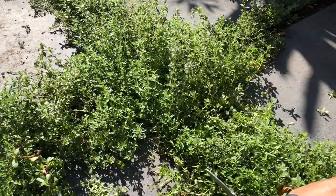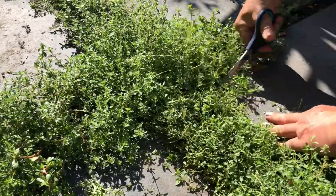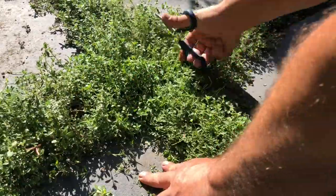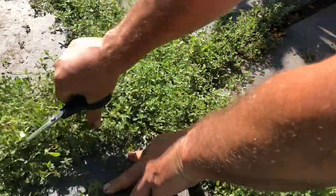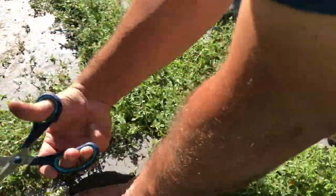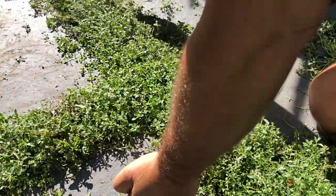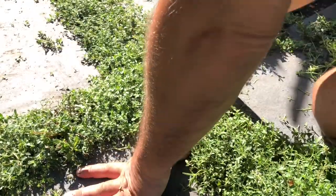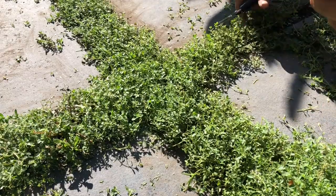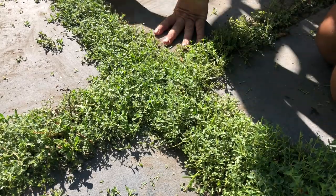Here we are in early August, and with a sharp pair of scissors — not clippers — I'm giving this a bit of a haircut. If you want to, you can save the thyme that you trim off. I'm cutting back to within an inch of the edge, leaving it about an inch and a half high. The scissors allow you to get really good accuracy — you get a nice trimmed edge, and any little wispy bits that don't want to be cut, you can easily get the scissors in there and do a nice job. Use the edge of the blue stone as a great marker to make sure that you're cutting parallel.